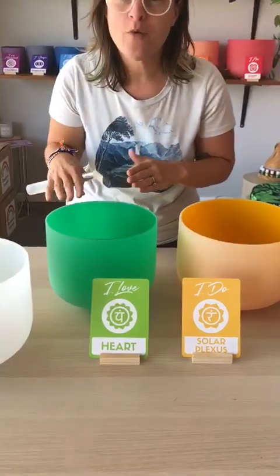Hi, it's Bianca from Rainbow Sounds, and today I want to talk to you about binaural beats or binaural sounds — how to make a binaural sound with your bowls. You need a heart chakra bowl, which is an F note, and you need the note next to that one, which is the solar plexus, an E note.